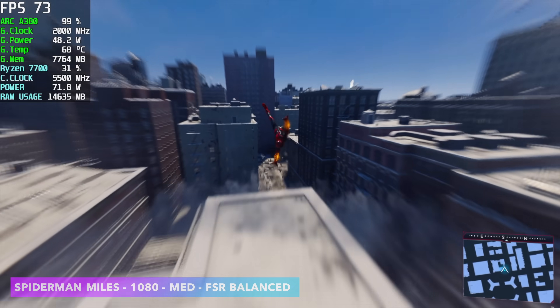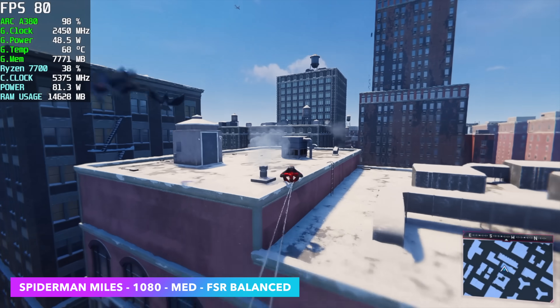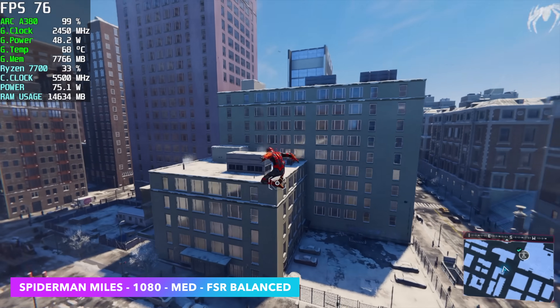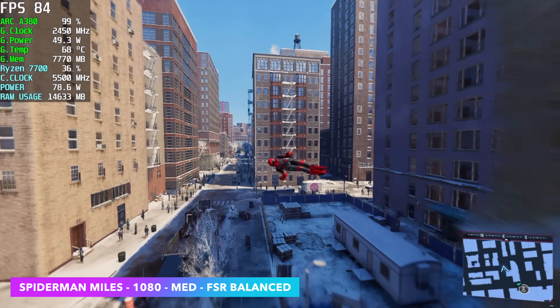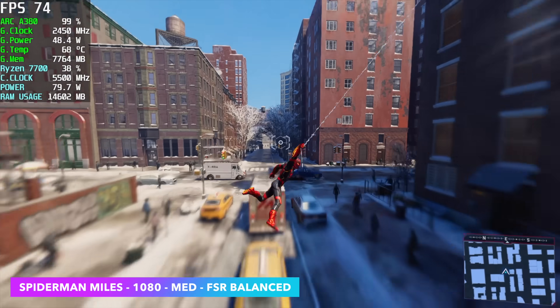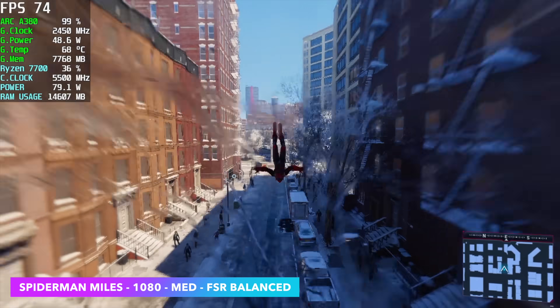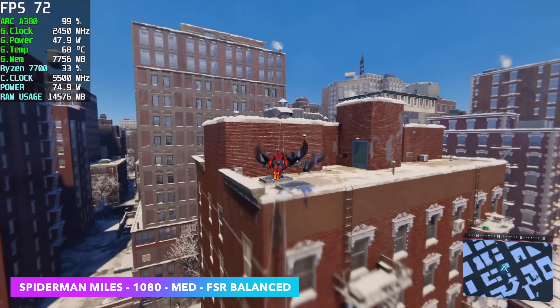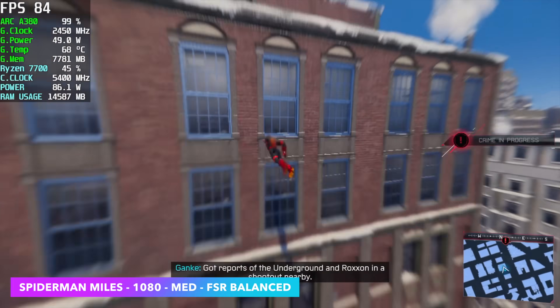Finally, we've got Spider-Man Miles Morales at 1080p medium settings with FSR set to balanced, averaging 73 FPS. Overall, with some resolution scaling — whether you use XESS, FSR, or just regular resolution scale — this does perform really great. I wouldn't mind playing these games on this card at 1080p with a little bit of scaling enabled.